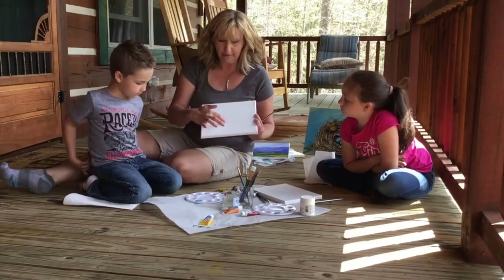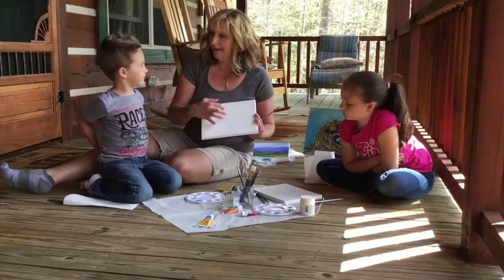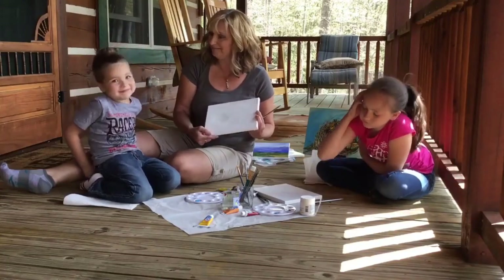After that we're going to come in here around our eggs and we're going to paint it a really, really dark color. And then we're going to come back, do our nest, and then finish up our eggs.